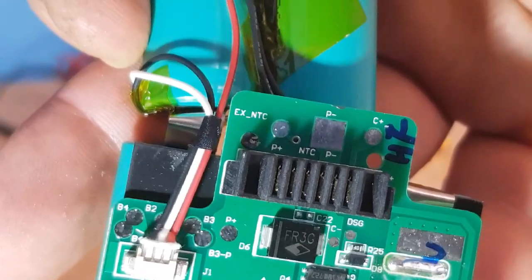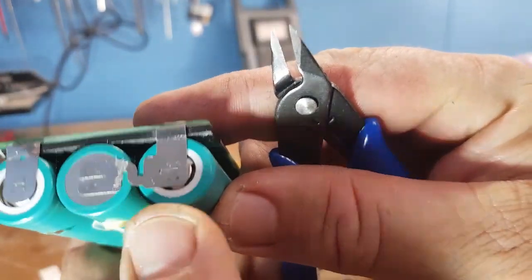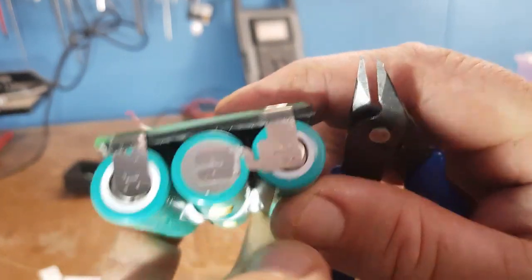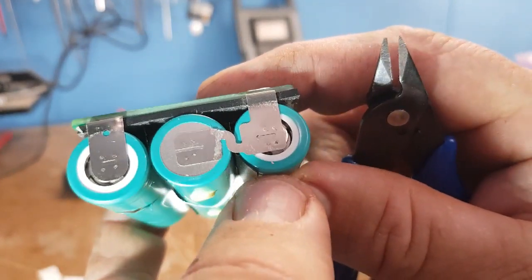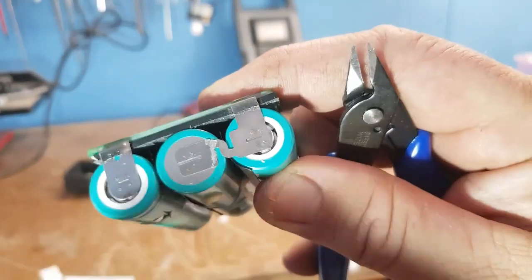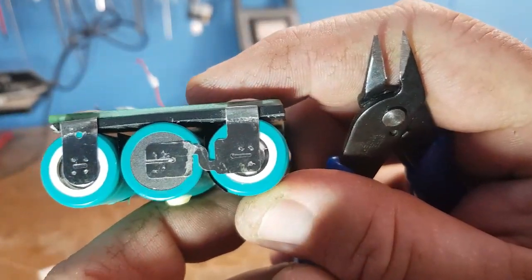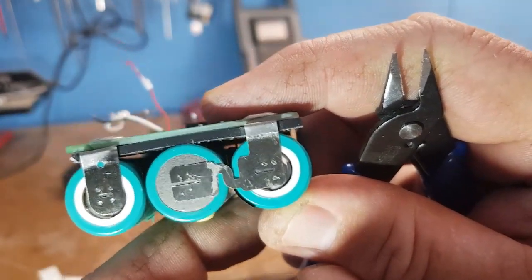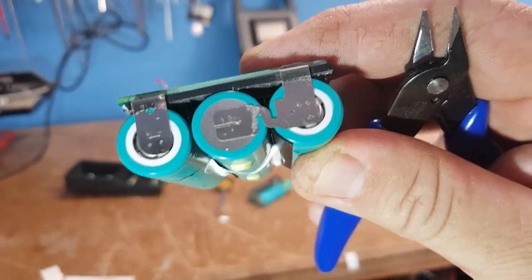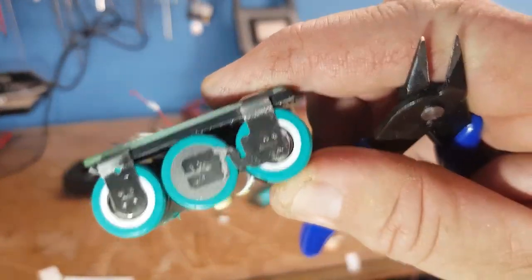I had to take the cover off here and if you look, it looks like they've put a fuse in — or maybe that's just the way they've got it set up. It looks a little bit different to every other cell I've pulled apart. Maybe that's their attempt at a fuse, maybe it isn't. Leave me a comment if you think that's the case or not.